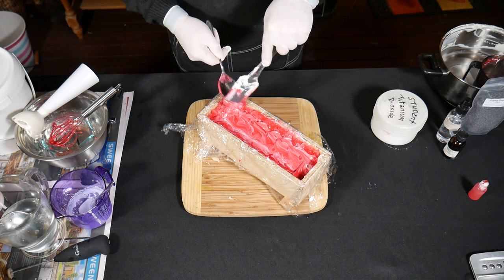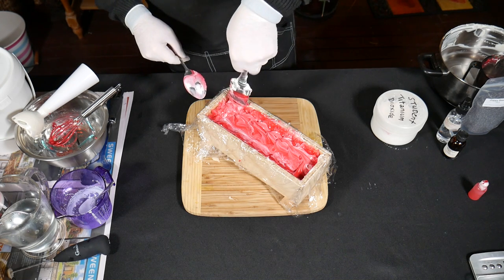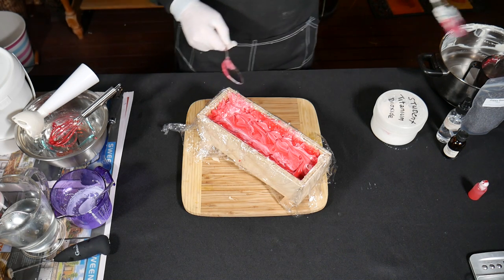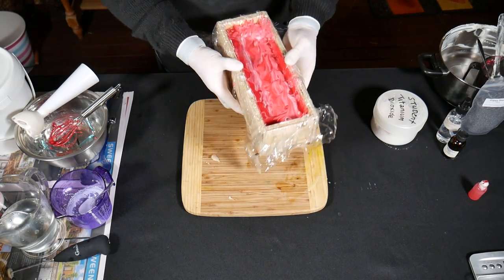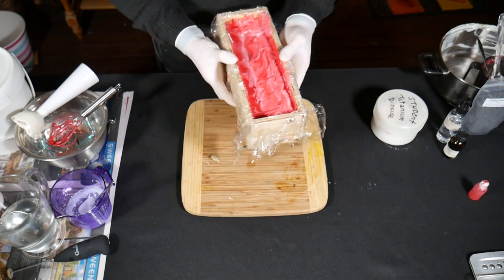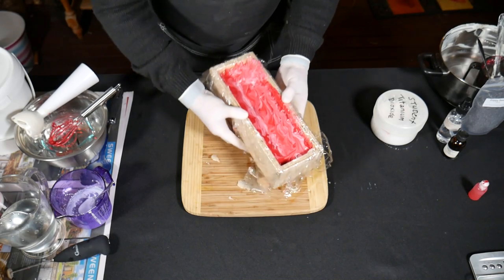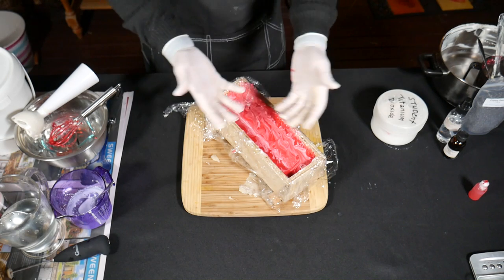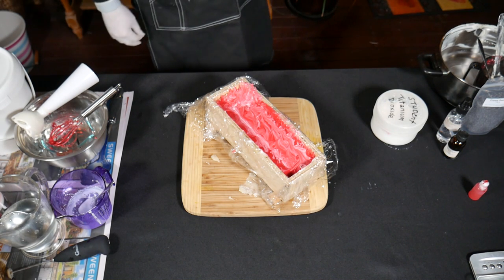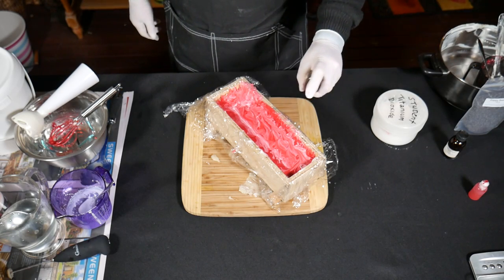You don't need to overdo it. I'm just going to level it off — jiggle it back and forth and that levels the soap batter off so you get a nice level top. One final thing to do: we're going to spritz it with isopropyl alcohol, better known as rubbing alcohol, just to make sure it doesn't form soda ash on the top.